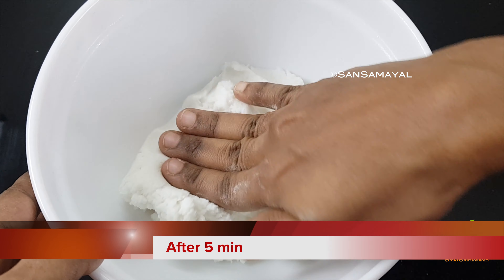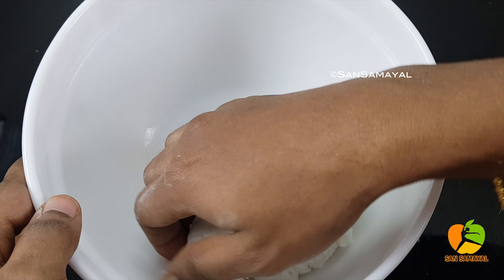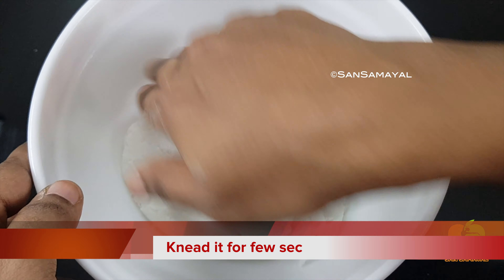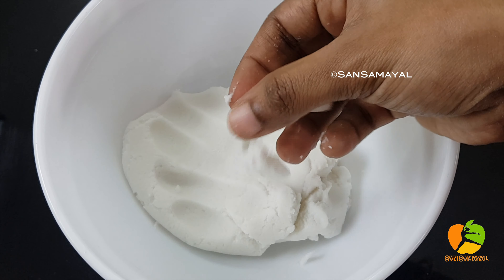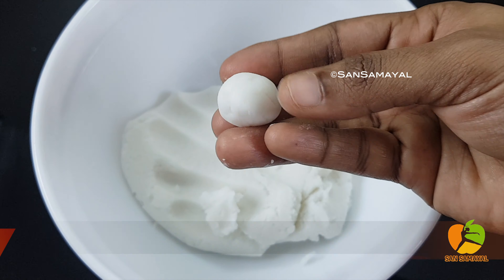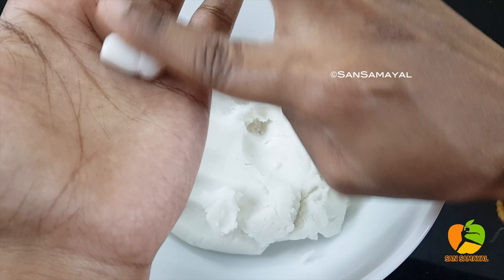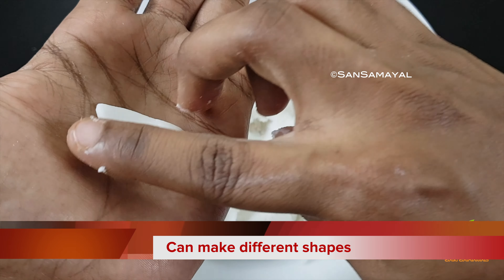Now it is about 5 minutes. Put it in and make sure you use your hands. Make sure you use the shape to make a round shape. Make sure you use the shape to make a big shape.